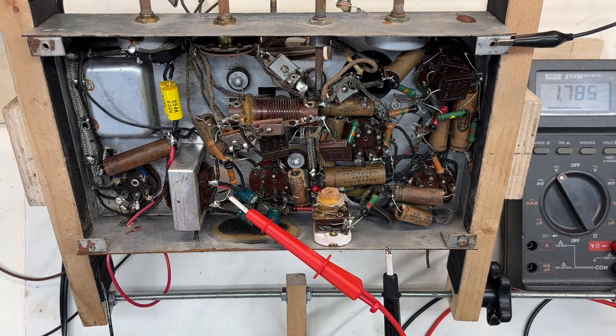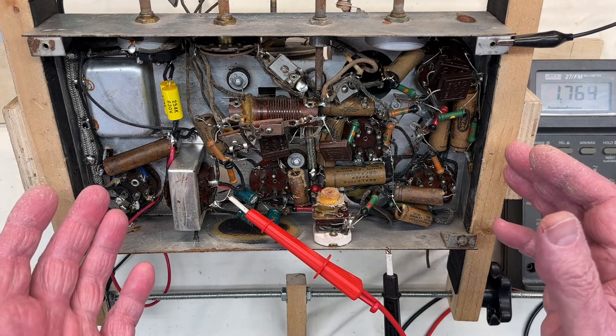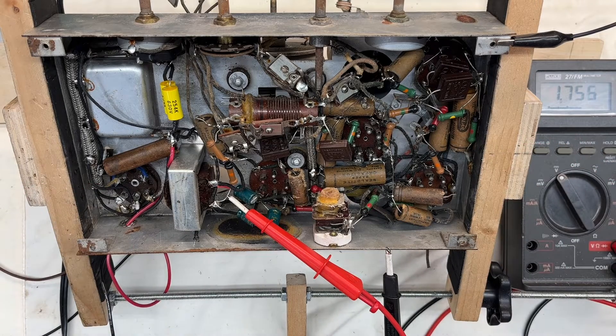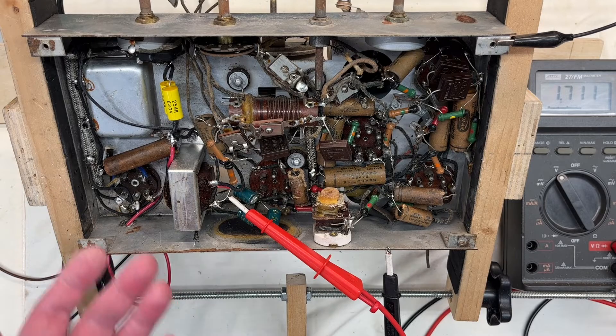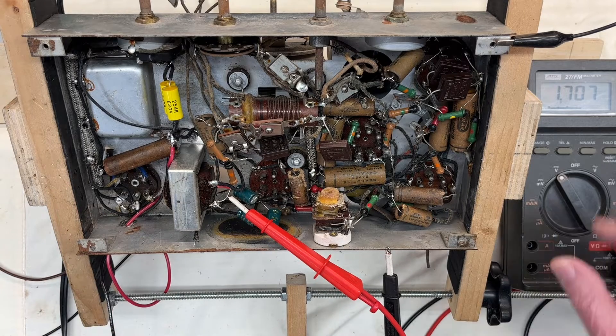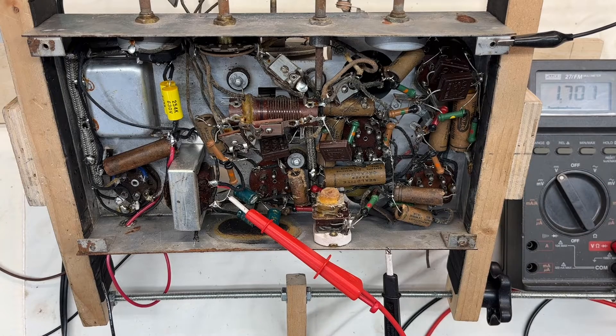Hey guys, thanks for joining me. Just a quick update on the Simplex BP — I've got the power supply section rebuilt and I just have some electrolytics tacked in. Before I go to all the trouble to break this thing down and try to remove all the many years of rust from the old mice house, I decided to just take a chance. I'm gonna power this up. I've got a synchronous vibrator circuit in place.